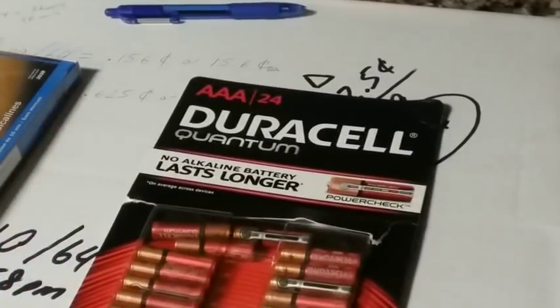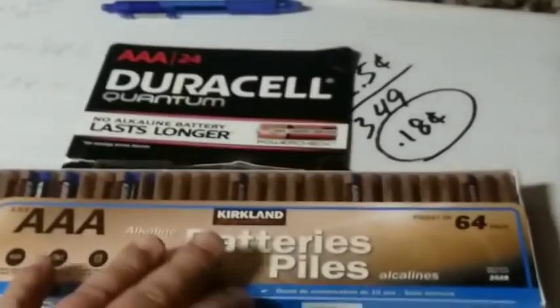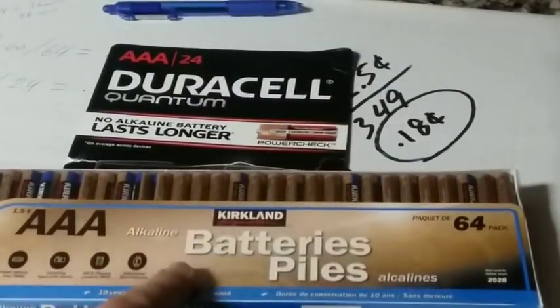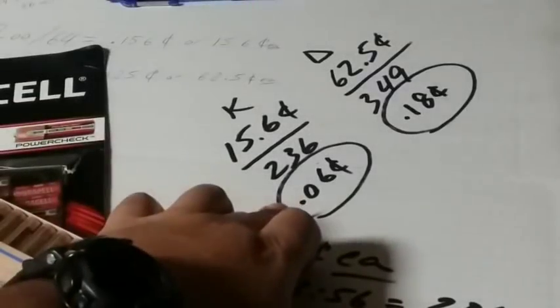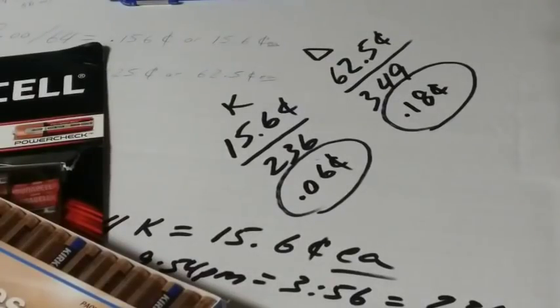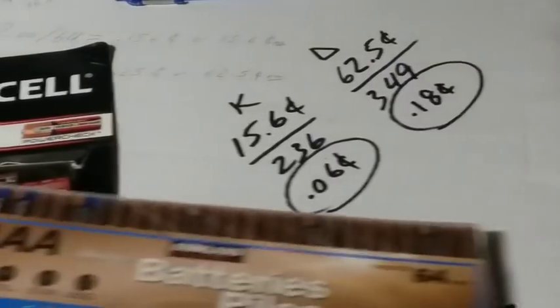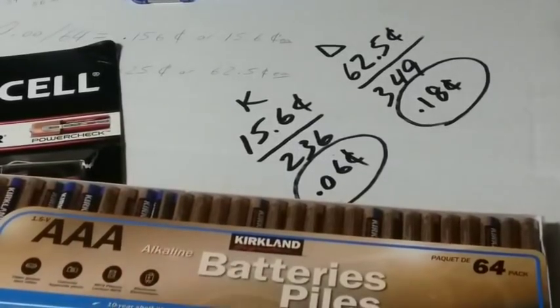So I would say that the winner in this case is definitely the Kirkland batteries, and these are the ones I'm going to buy from now on whenever they're on sale — 0.06 cents vs. 0.18 cents per minute, a big difference. I hope you guys enjoyed this video and got something out of it — I definitely recommend the Kirkland, that's the winner in my book. Remember to be good to each other; when good people do good things, good things happen. Remember to reach one, teach one and repeat. Many blessings to all of you and your families. This is AlaskaPrepper, and I'm out.